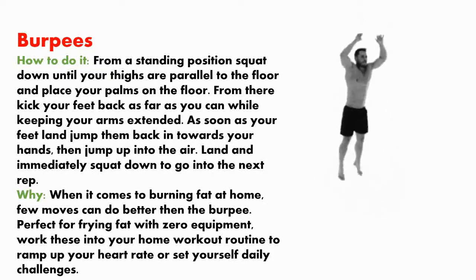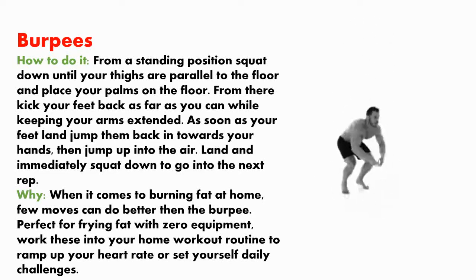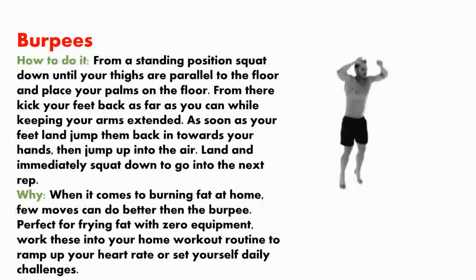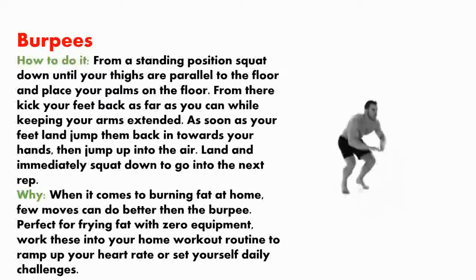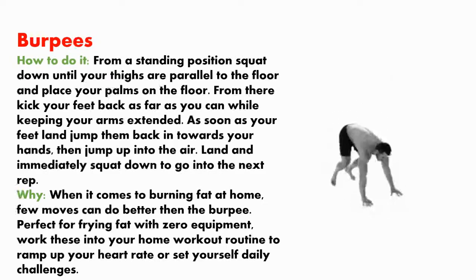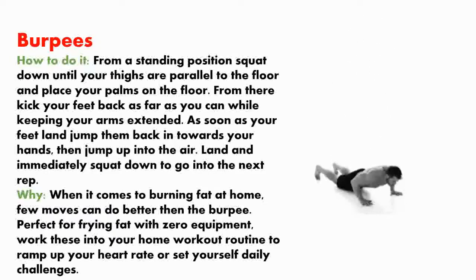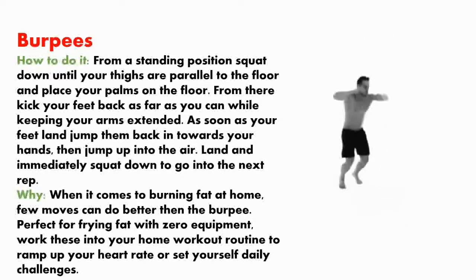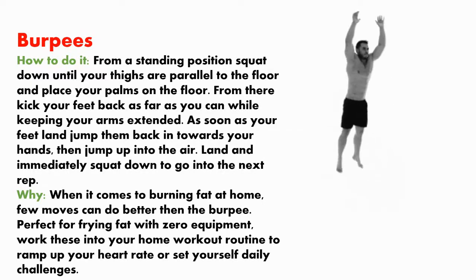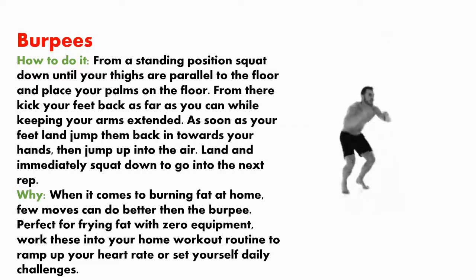When it comes to burning fat at home, few moves can do better than the burpee. Perfect for firing up fat burning with zero equipment, work this into your home workout routine to ramp up your heart rate or set yourself a daily challenge.